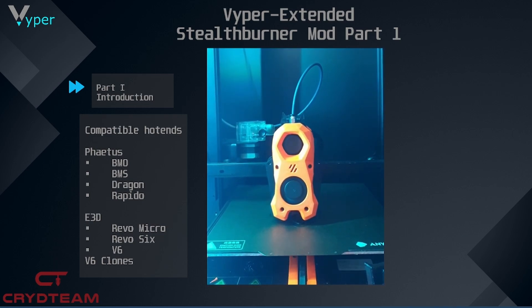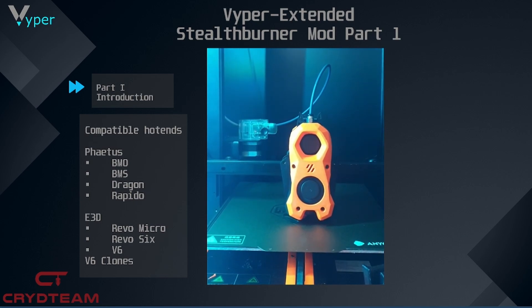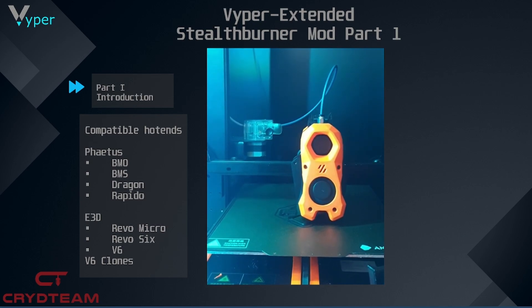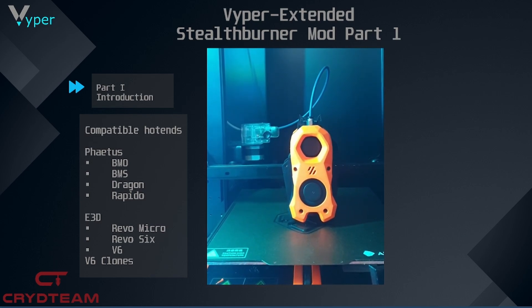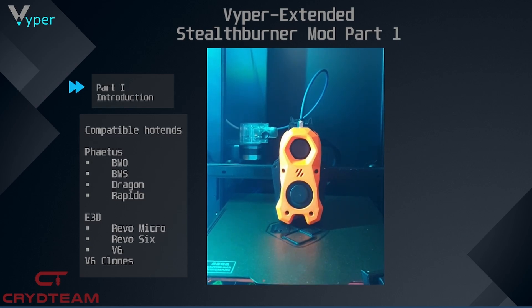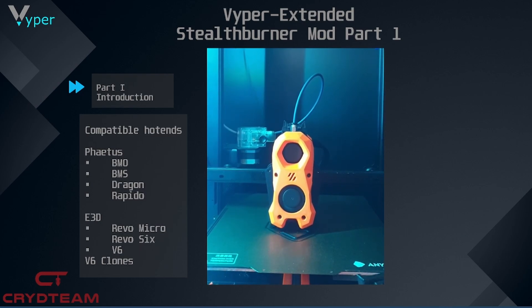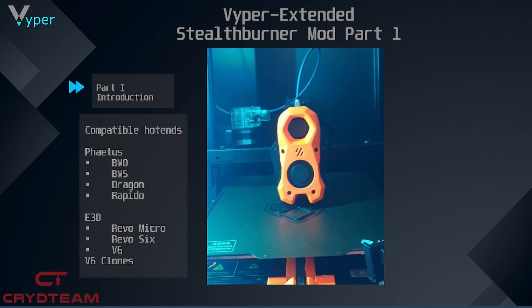In addition, one also has the option to install a direct extruder instead of a Bowden extruder, as seen here in the video. Also in terms of plug and print, the print head is mounted on an adapter plate, then screwed to the metal support. It can thus be mounted and dismounted via four screws, meaning it is possible to return to the old print head at any time.